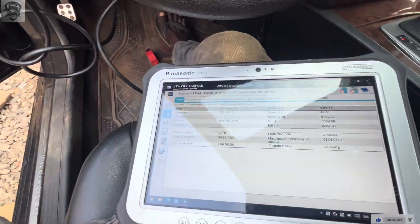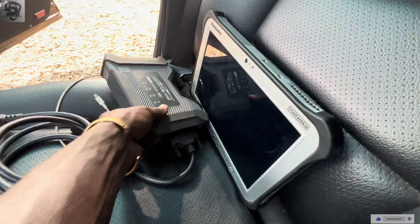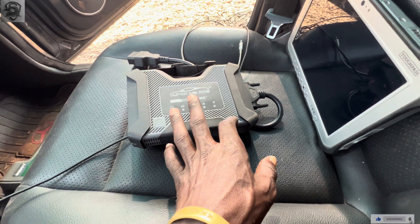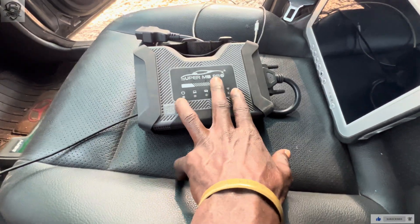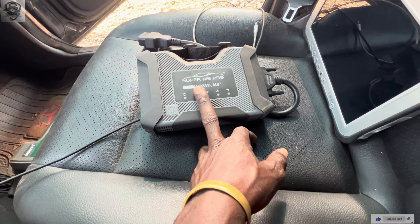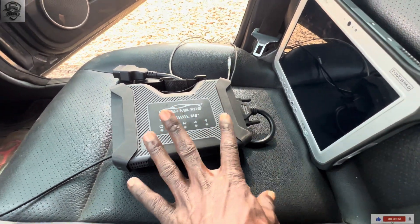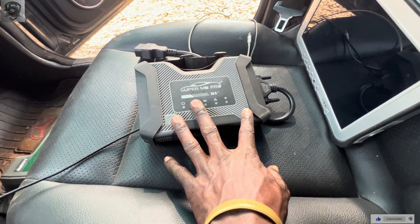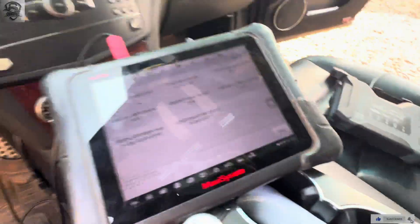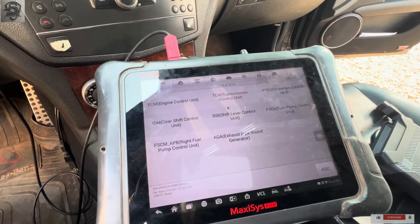Someone asked what type of diagnostic tool I'm using — it's the Super MB Pro. This supports online, but I don't have the online account for this unit, so I was using offline mode. That's why I didn't use the MB Star entry to do online programming. Now I've connected the diagnostics and we click on Transmission.